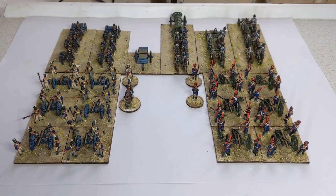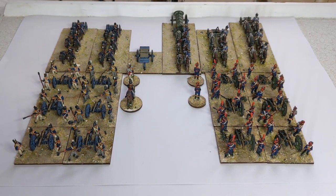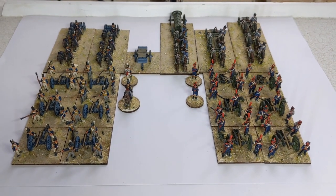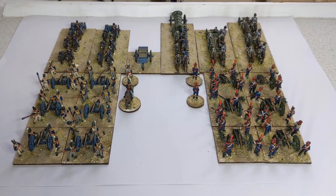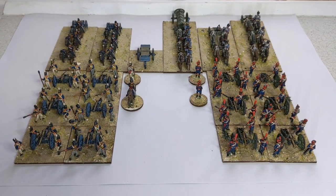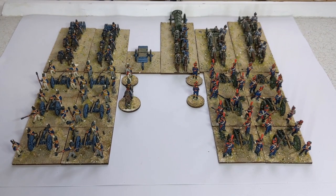Hi, Ruri at Clawden Painting Studio with a little look at a commission I've been working on of some British and French artillery for the Peninsular War, looking at 1809 to 1810-ish for the period.